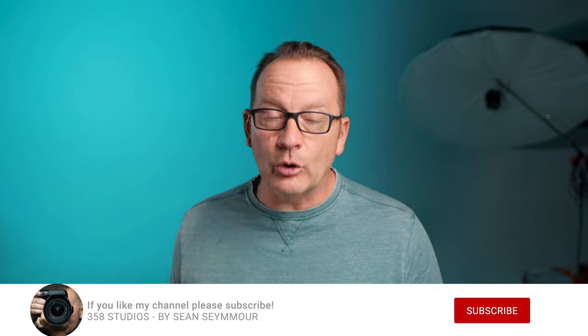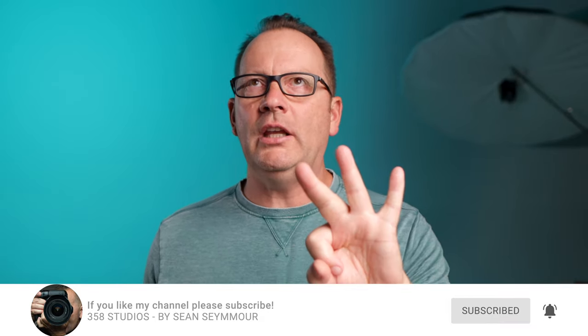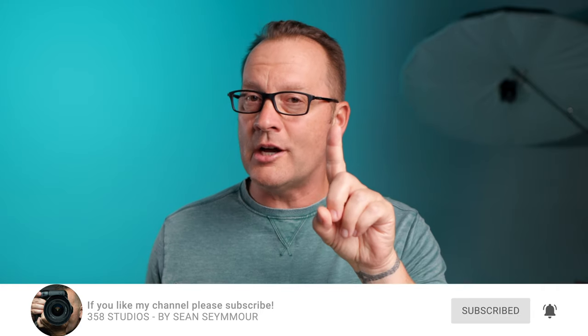My name is Sean Seymour. I own a photography studio in Sacramento, California. I do a lot of photography tutorials and reviews, and in this video I'm going to show you three, maybe four, plus one tip on how to nail focus — three or four for your camera, plus one for your phone. So stick around to the end of the video where I cover that.